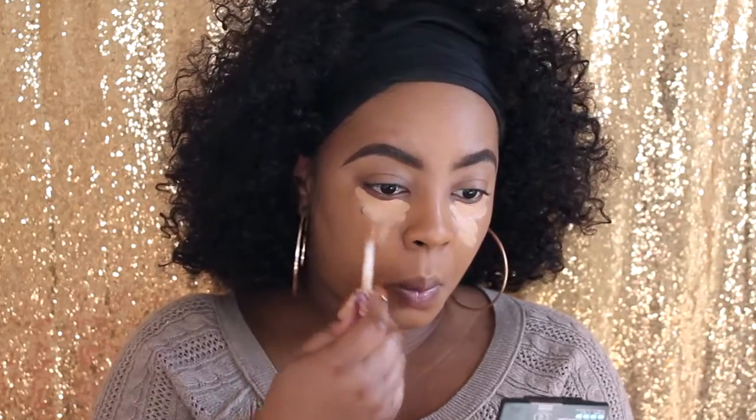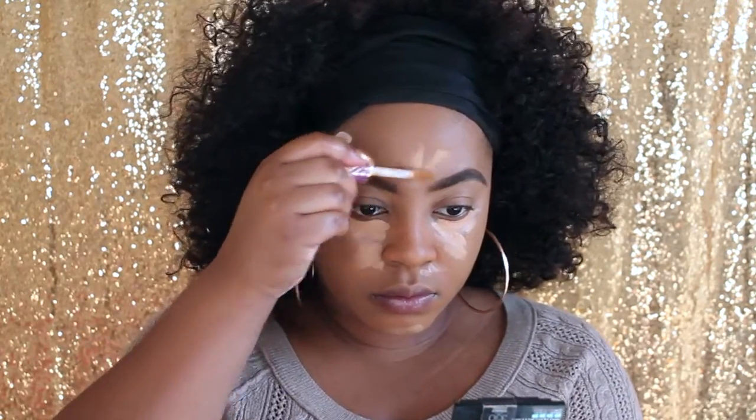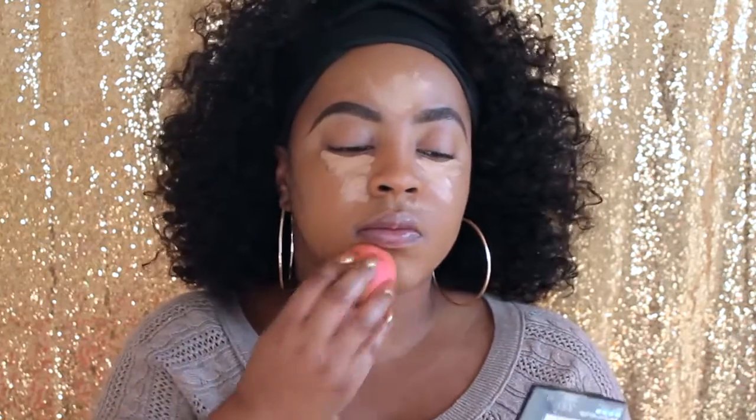Next I'm taking my Tarte Shape Tape and going ahead to conceal these dark circles from not sleeping — it's the Christmas season. I'm going to put it on my chin and forehead as well, and you already know the drill: blend that baby on out.